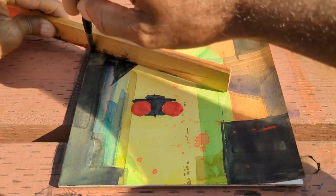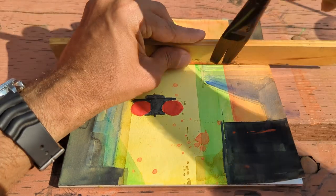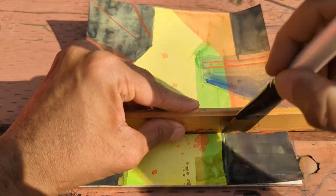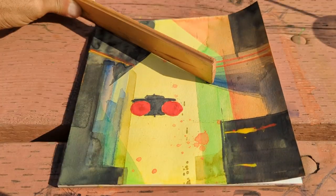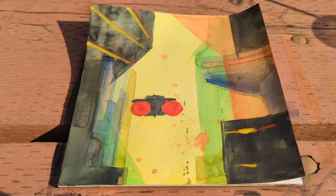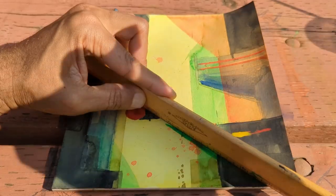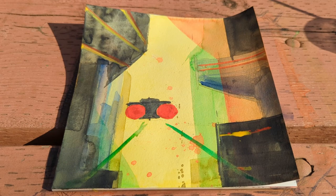I'm going to get some red highlights and yellow highlights to make the buildings really pop. Putting in some green lines here to indicate some jet trails.